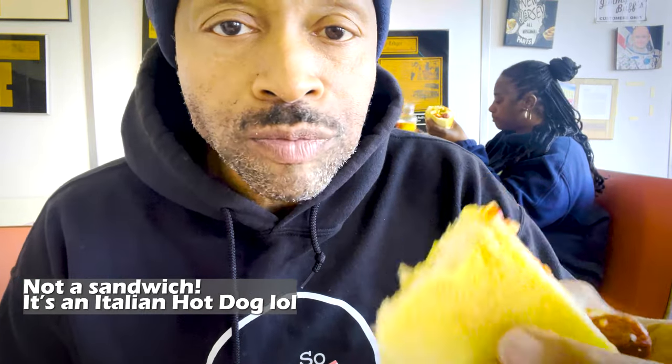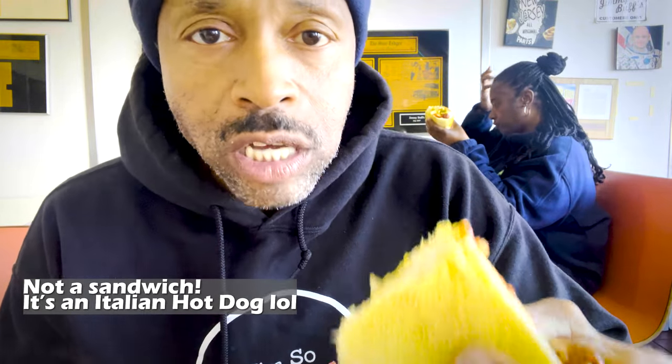I almost ate the whole sandwich. Well, we sat here and enjoyed a nice delicious Jimmy Buff's Italian hot dog here in West Orange, New Jersey. Matt DV — see you guys at the next one, peace.